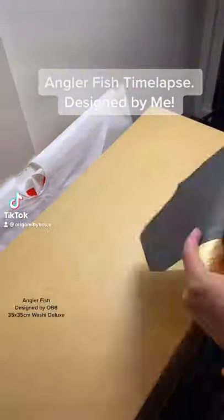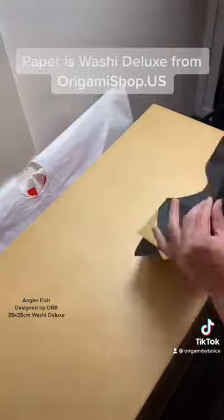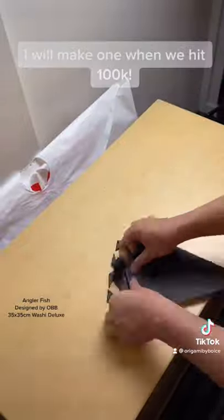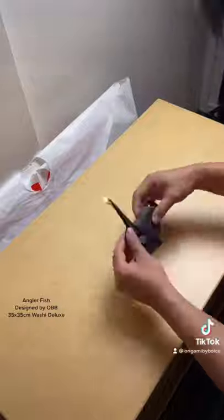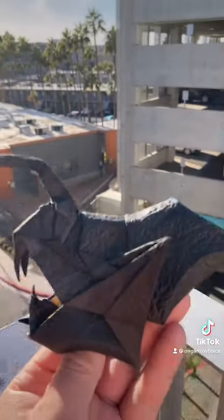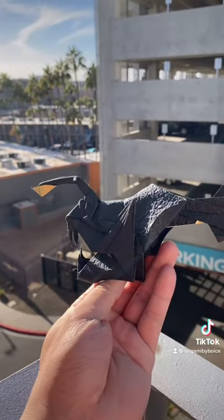Some of y'all have been asking for origami time lapses, so here we go with my anglerfish design. While you watch, I'll tell you about Washi Deluxe, the paper I'm using. It's a combination of a Japanese paper made from natural fibers, making it strong, and a metalized foil layer. This foil layer allows it to be folded and shaped much easier than regular paper, and it gives a nice finish at the end. You might notice a little texture and I just love it.